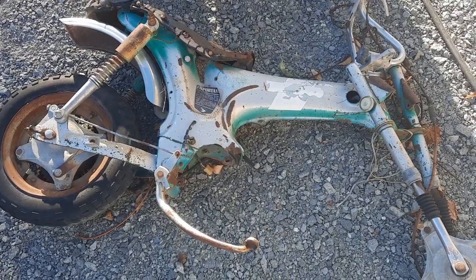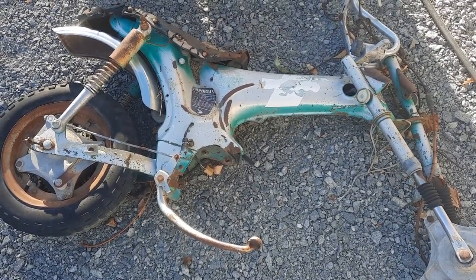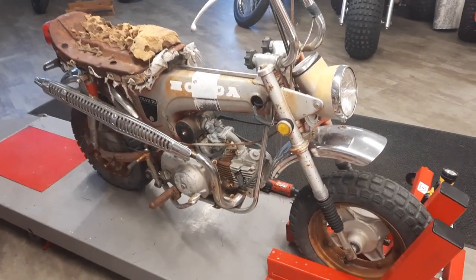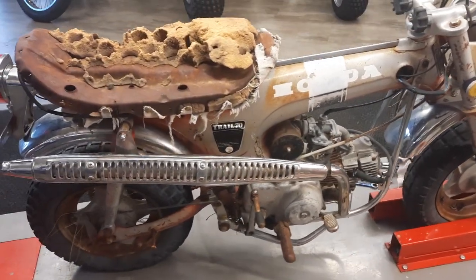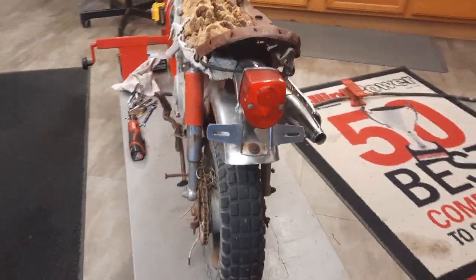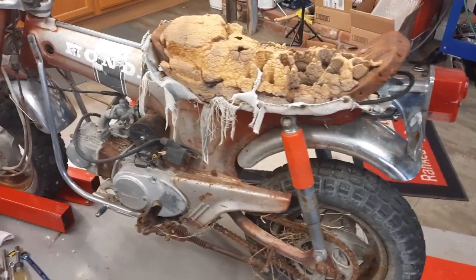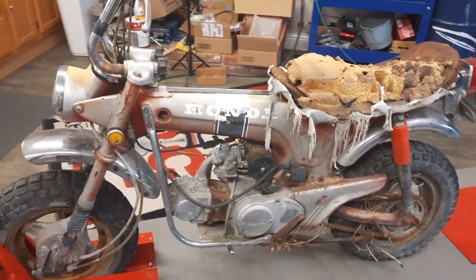Let's take a first look at the CT-70. It took two people to get it in here because both wheels are frozen. And there it is on the stand. So it's now teardown and assess — that's what we're going to do.